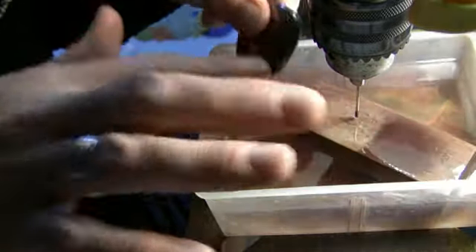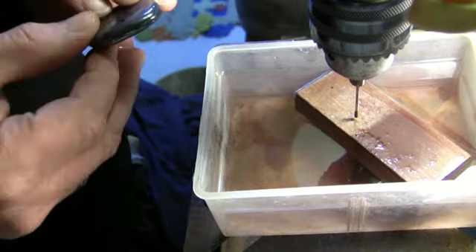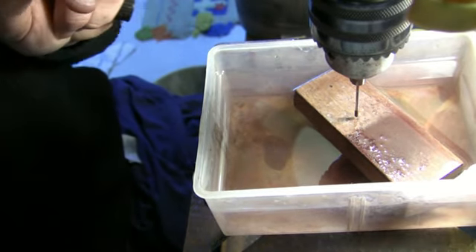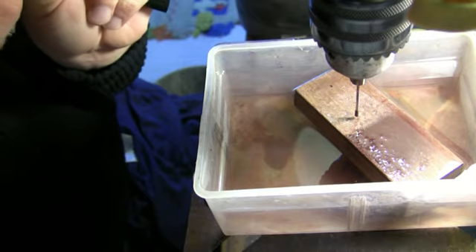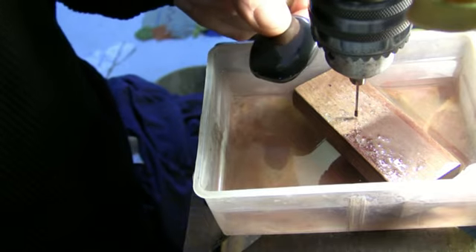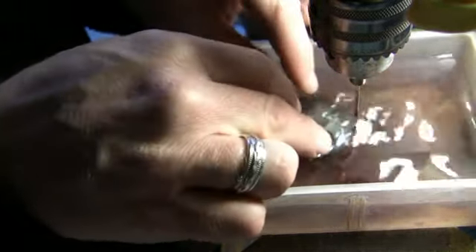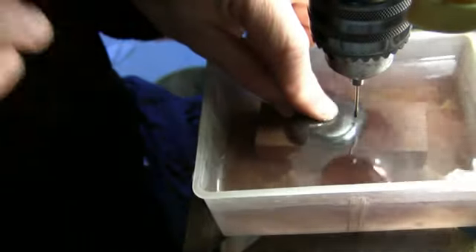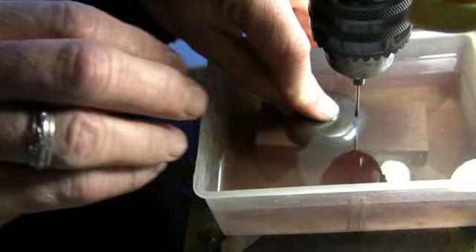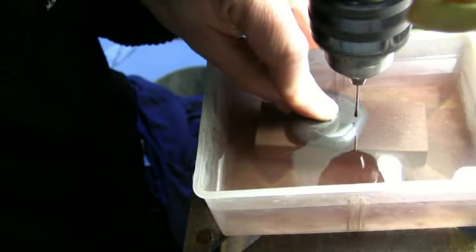One thing you might be noticing is I didn't drill all the way through, so what I do is turn the stone over, and I mark — just with a little marker — a spot where I'm going to drill the other half of the stone from the other side. The reason I do that is so that the drill bit doesn't crash through and break open a crater on the other side. So here we go, the other half.